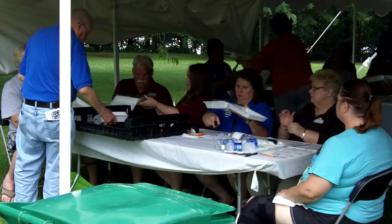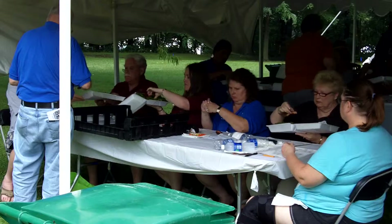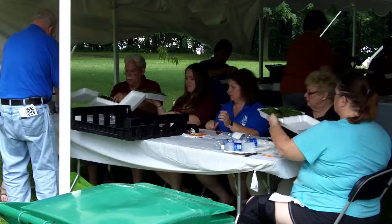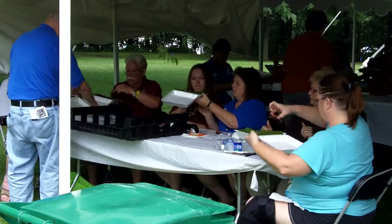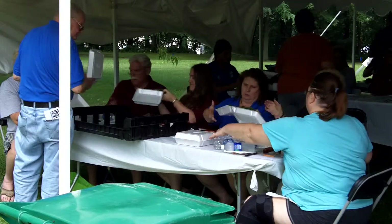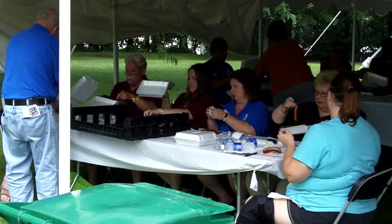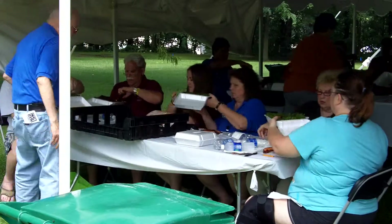Alright, what they're going to do now is they're going to pass the container around, and they'll each take one out of each container. We'll show you the judges' plates and the score sheets later on, but there's six squares on the plate, and they take the first one and put it in the top left. And then they go across the top: one, two, three.